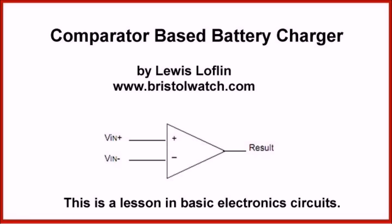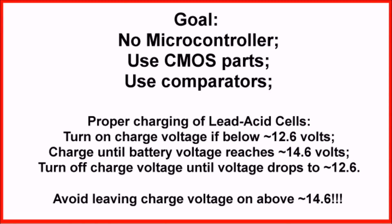This more than anything is going to be a lesson in basic electronics circuits. Here we're going to learn not only comparators but also CMOS logic switching and transistors. There are three main goals to this video and project: first we're not going to use any form of microcontroller, we want to use CMOS parts and demonstrate interfacing those, and we want to use comparators.